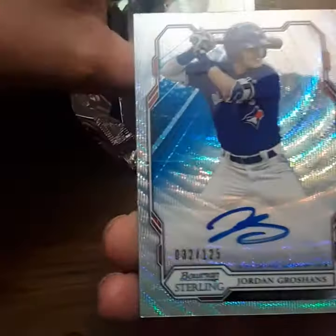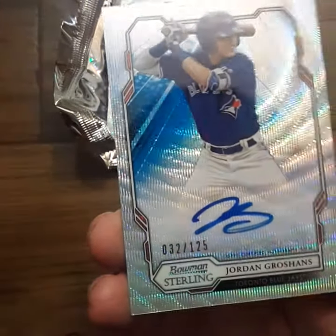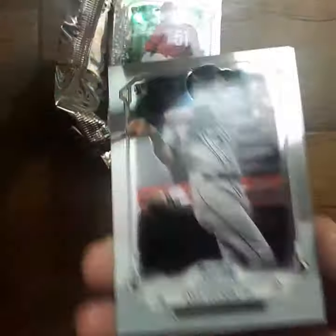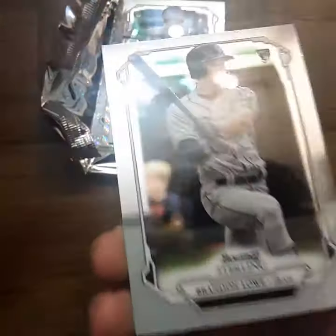And then our auto is Jordan Groshans, 32 out of 125. It's a really cool looking auto card — I have no idea who that is, but still really cool. Kyle Tucker, which I seem to get Kyle Tucker all the time, and Brandon Lowe.